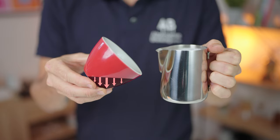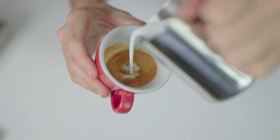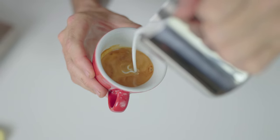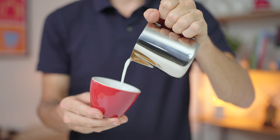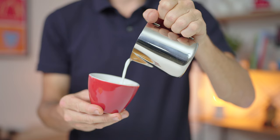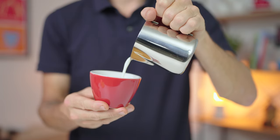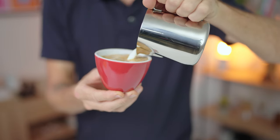We want to do that so we can pour the milk straight under the espresso to begin with, sort of like diving the milk into the coffee without a splash. With the cup on an angle later on in the pour, it'll allow us to get the jug spout closer to the surface of the coffee without having to tilt the jug at an aggressive angle, which would make the milk flow out of the jug faster. And we don't want that to happen too soon.